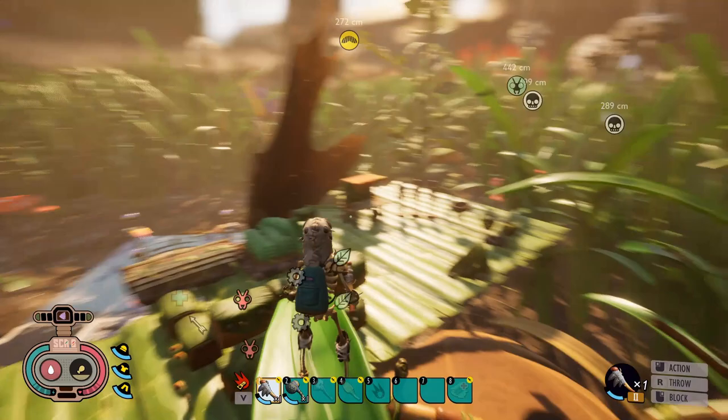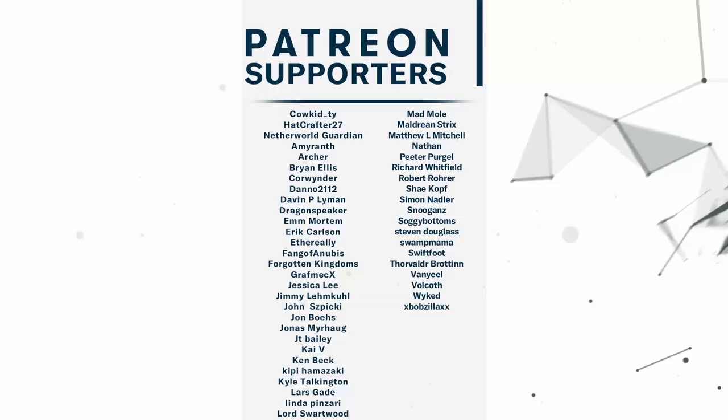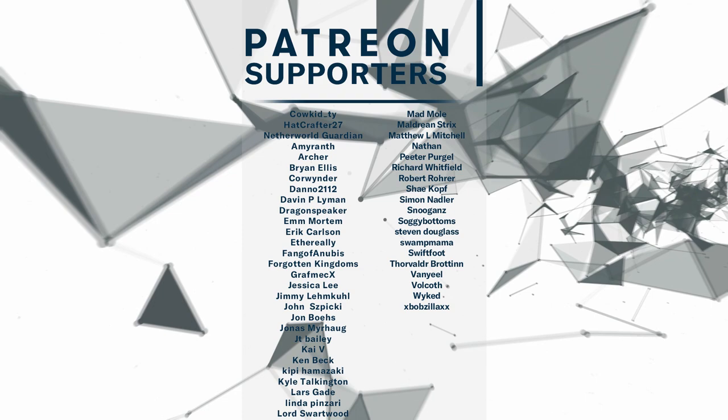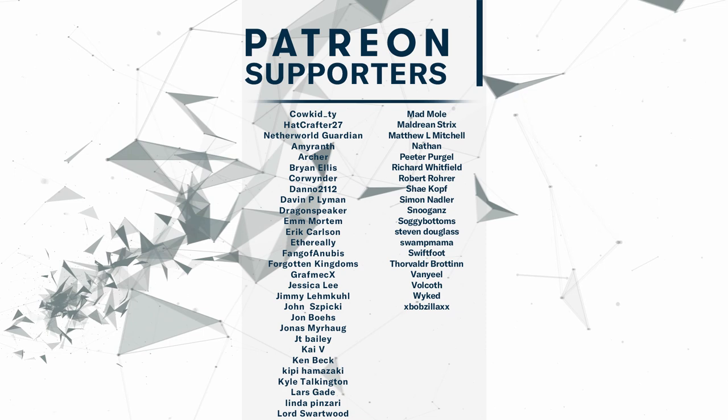Hopefully you all found this video helpful. If you did, consider hitting that subscribe button — it helps the channel a lot and ensures you're notified when I put out new Grounded videos. I want to give a big thank you to my Patrons for making this episode possible — you are absolutely amazing. If you'd like to join my Lead Crew Patreon supporters, check out the link in the description. Leave a comment or hit that thumbs up — until next time, thanks for watching.